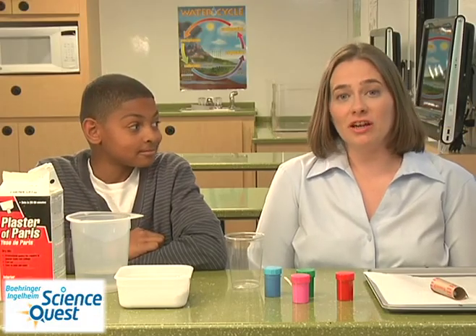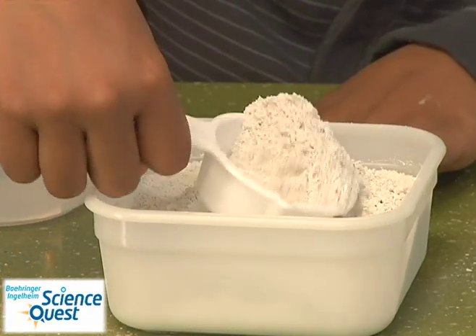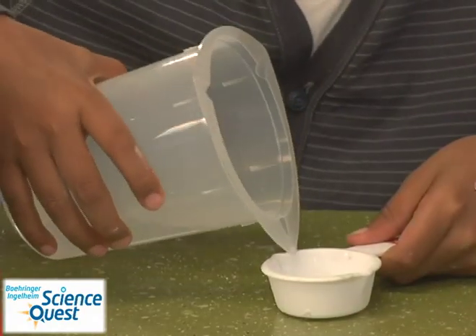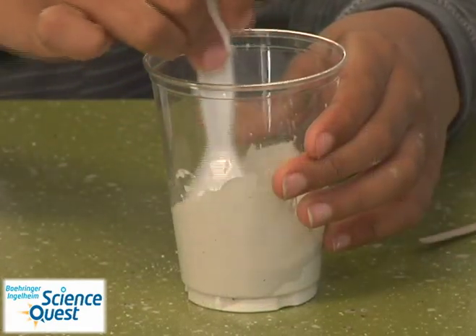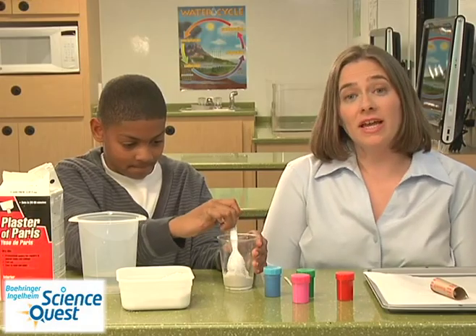To begin making your sidewalk chalk, first take about 1/4 cup of plaster of Paris and add it to your cup. Then add about 1/8 cup worth of water. Using a spoon, mix the plaster of Paris and water solution until it's about the thickness of ketchup. If it's too thin, go ahead and add more plaster of Paris.